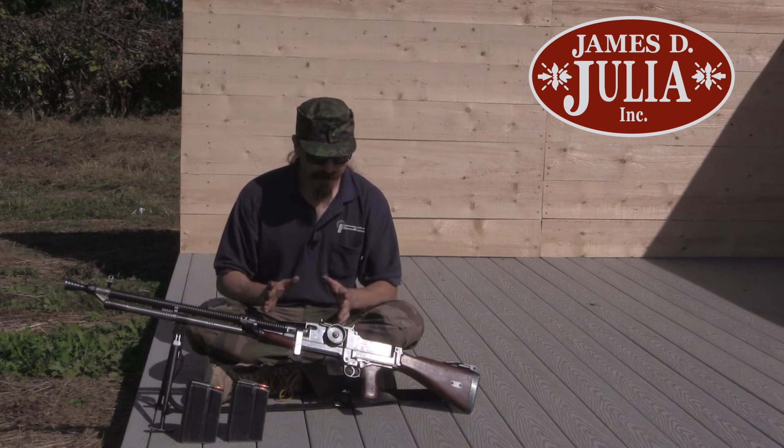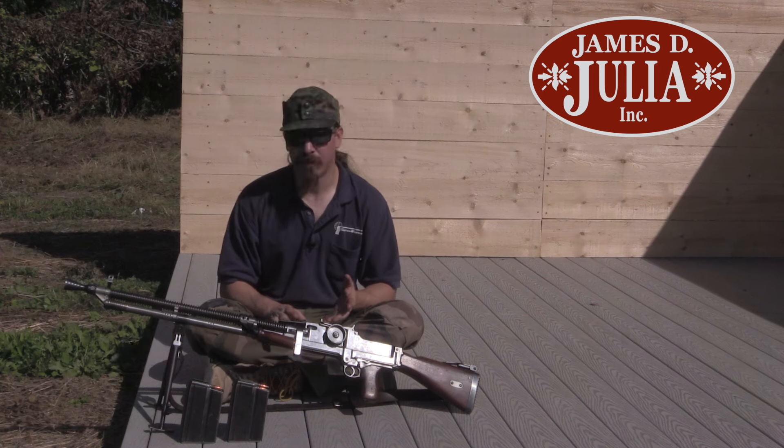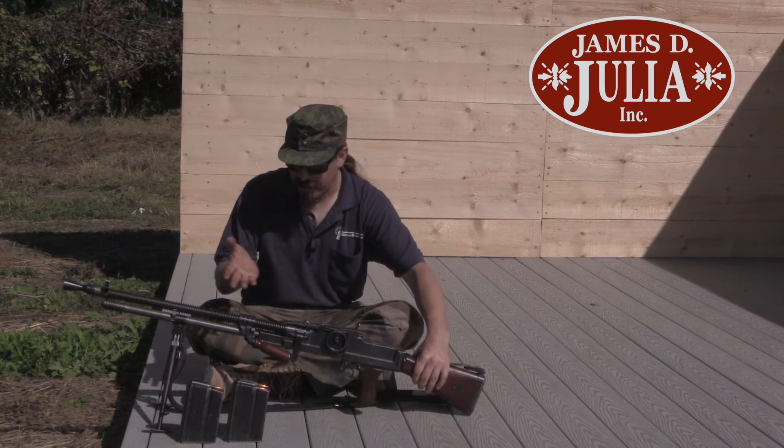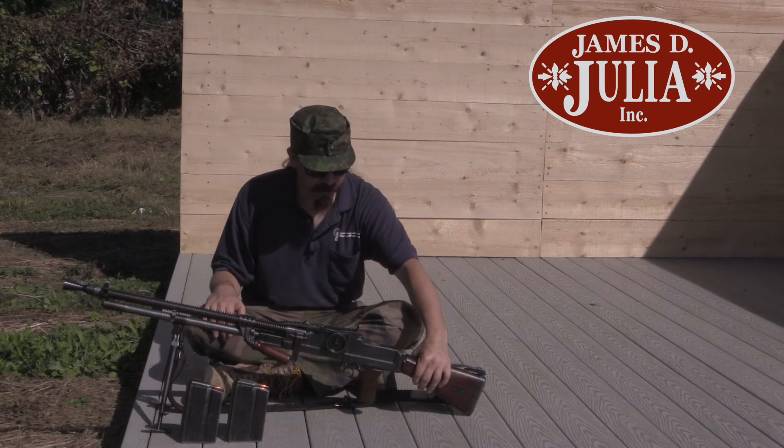Embarrassingly, I've never actually shot a ZB-26 before, and I think it's high time that I fix that. So we're out here, got a couple of mags, got some ammo, and we're going to do some shooting with this.